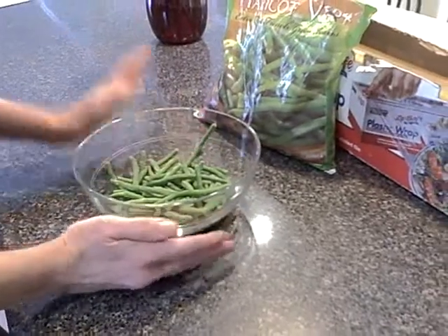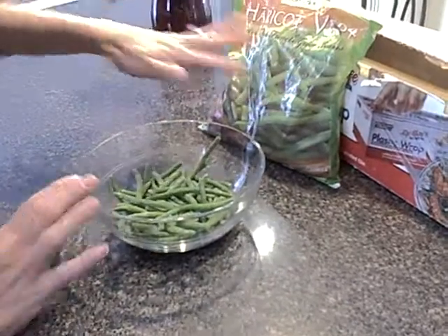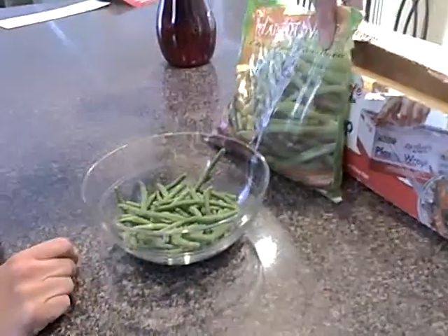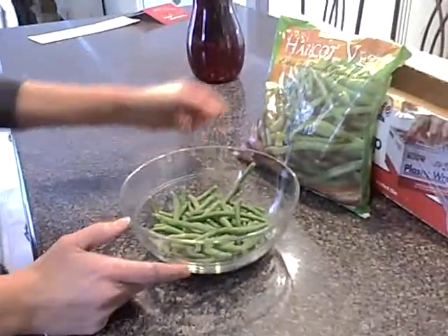Here is one of my favorite quick and easy ways to steam green beans. I'll just take regular green beans, cut green beans. This is actually a super fine French green bean I grabbed at Trader Joe's.